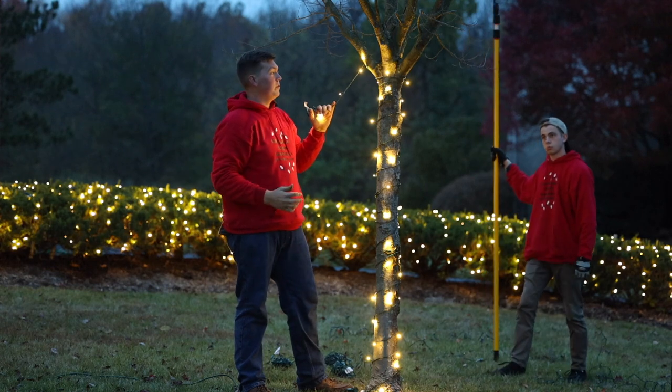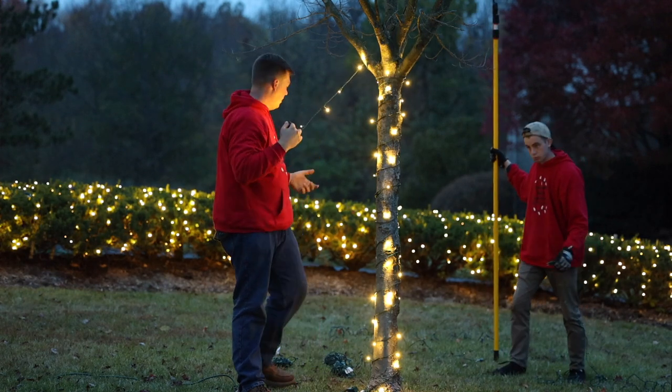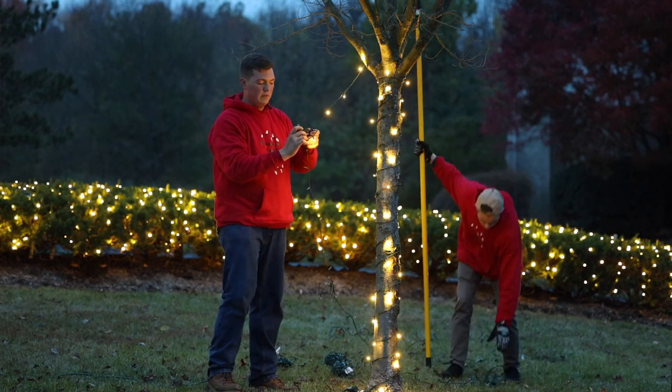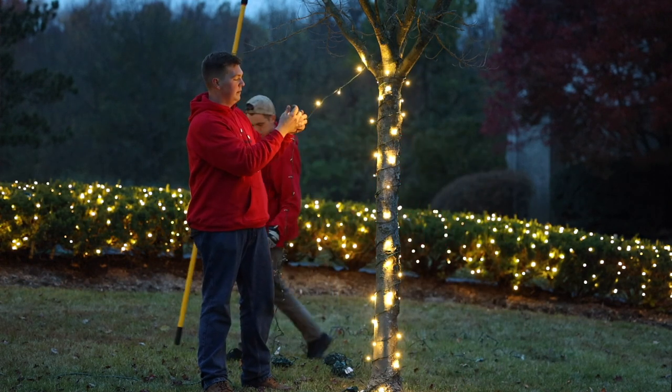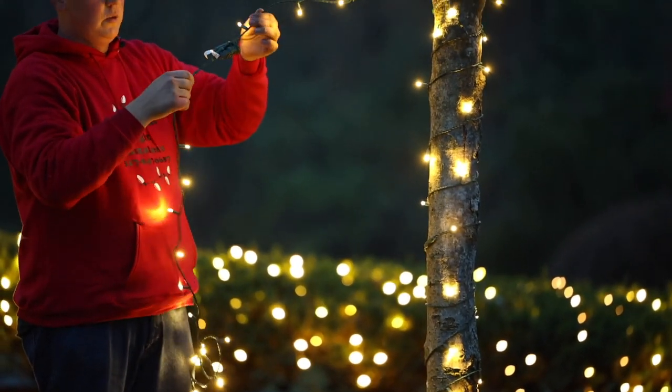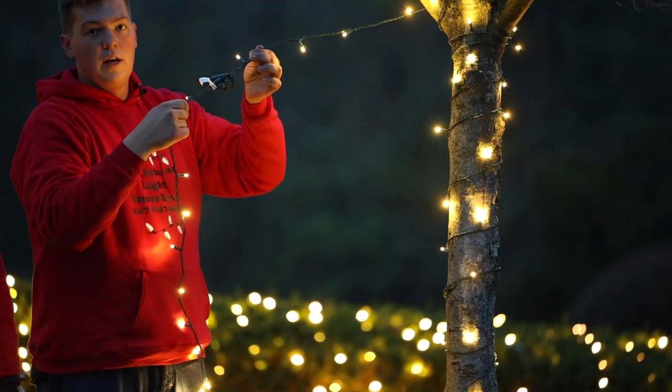Once you hit about the branch where you want to go, you'll want to wrap it around. You'll get your next string, and the best way to do these — you'll just want to kind of tie them together. It makes takedown a lot easier. Simply tie them so whenever you go to pull them out of the tree, they're not going to come undone.